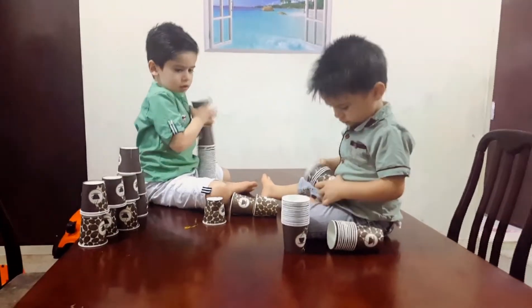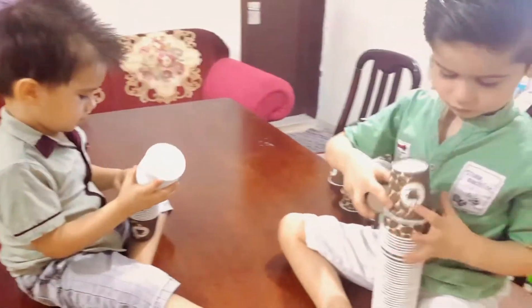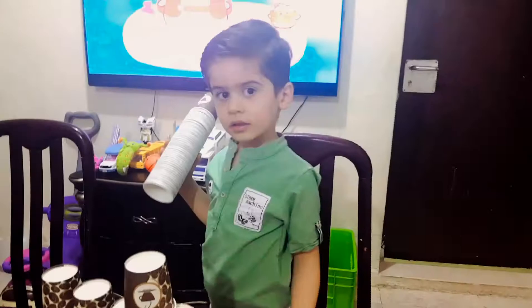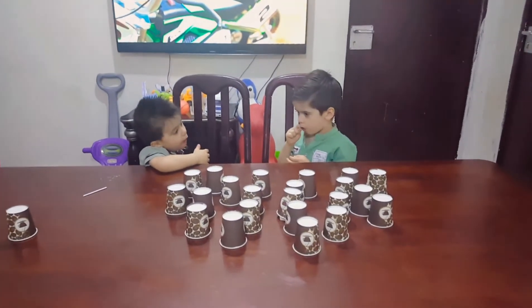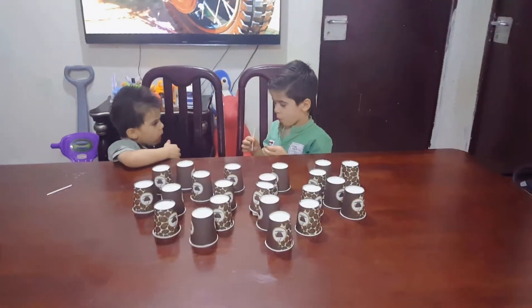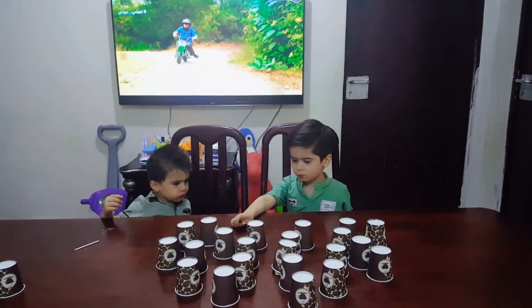Are you ready? On your arm with Zan and Yousuf and everyone who will come out — let's start!